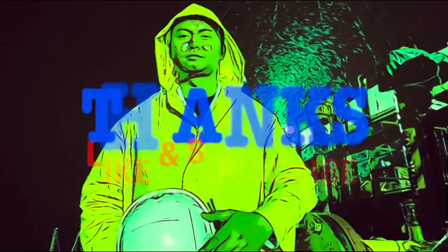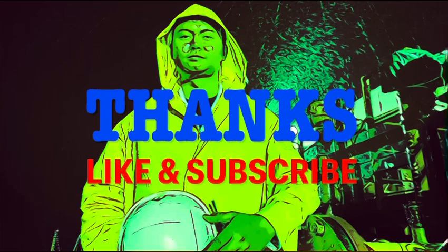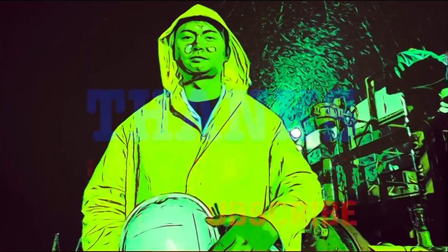Now, if this video is helpful to you, do not forget to like and subscribe to my channel. Thanks.